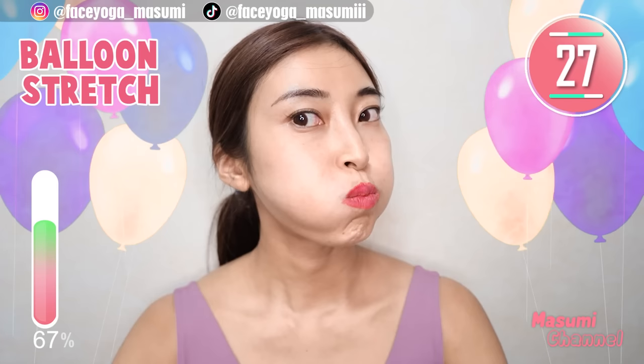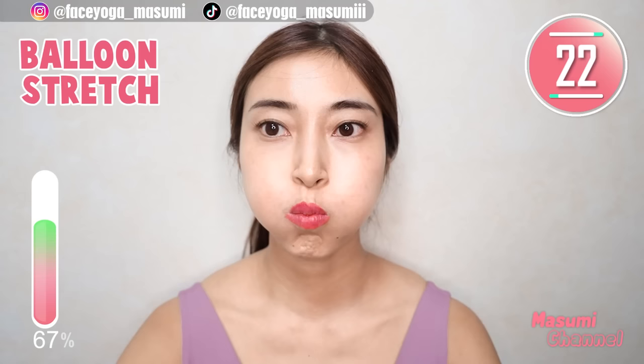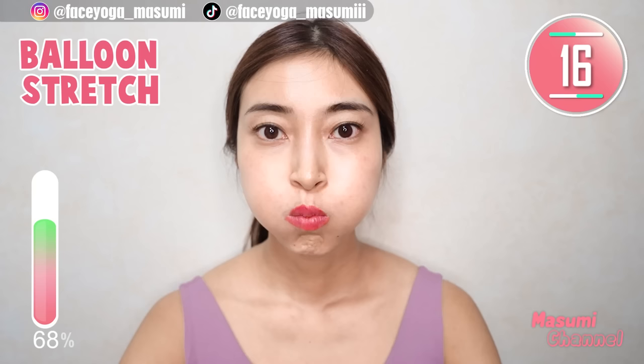Let's try balloon exercise again. Please try a simple balloon face — hold this movement. Please focus on stretching mouth area and cheek area. I love this exercise so much. Take a breath through your nose — that's really important when you want to try facial exercises.